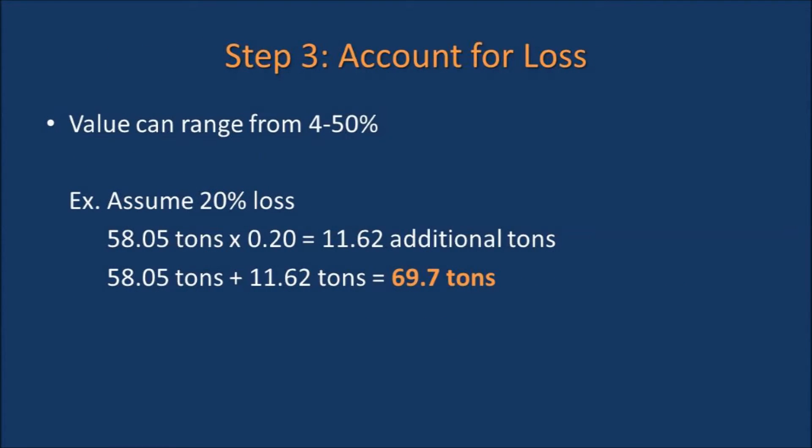However, this is not the amount of hay we will need for the winter because there is always loss. The amount of loss can range from 4 to 50 percent. In this example, we will assume there is 20 percent loss. This means we will need to plan for an additional 11.62 tons of hay, or a total of 69.7 tons of hay to get us through the wintertime.